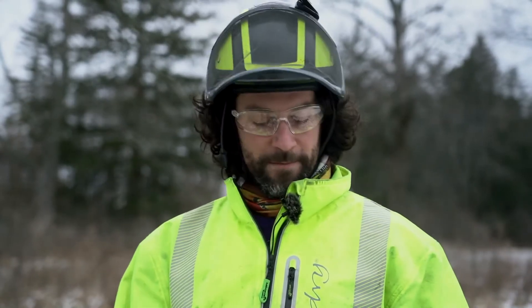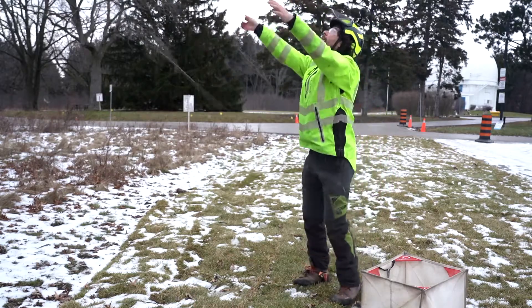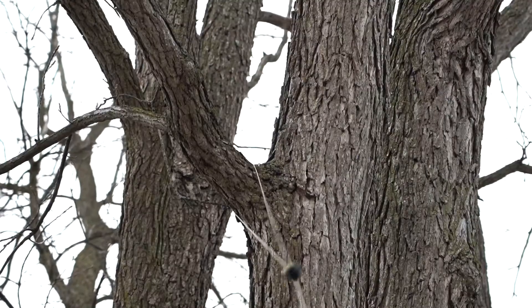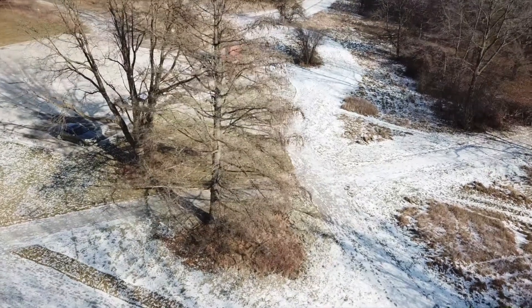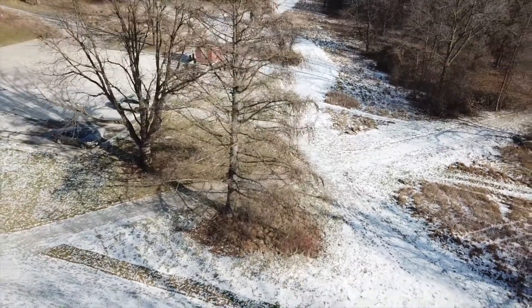Next we're going to talk about throw ball. Throw ball is a method of installing your rope into the canopy of the tree from the ground. This can be used in larger, taller, deciduous, broad spreading trees where we're not able to get into the tree from the lower branches.